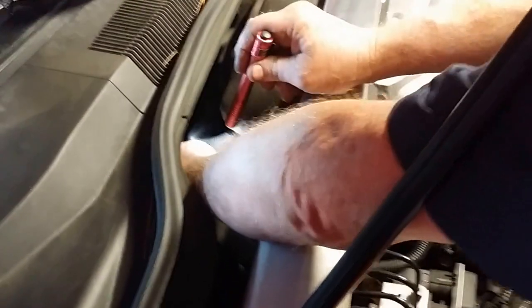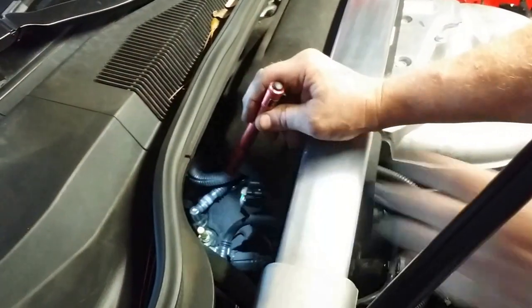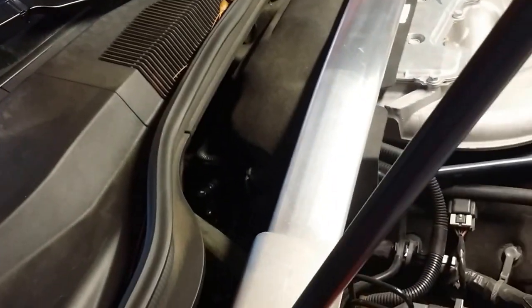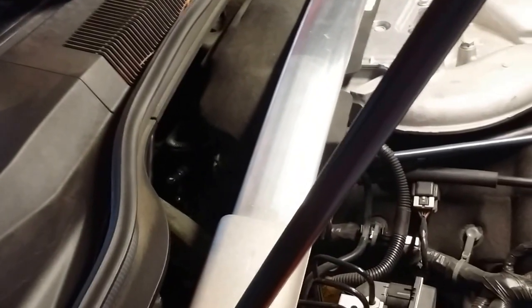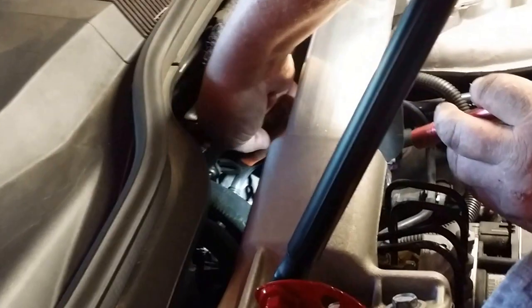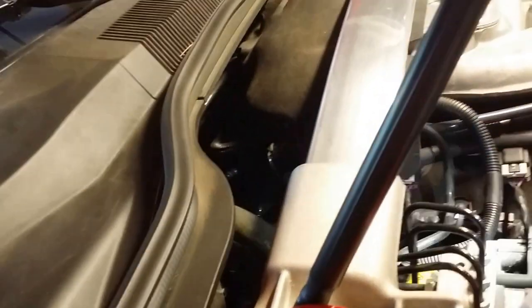It's easy — just move the tab and it'll snap right off. You're going to grab that metal barb at the base with a pliers or a vise grip. Don't crush it. You're just going to grab it enough so that you can give it a quarter turn and pull it right up.